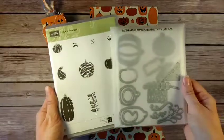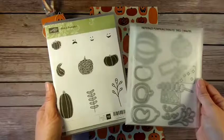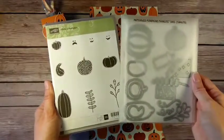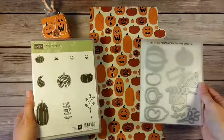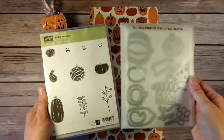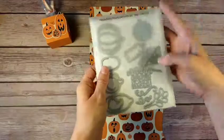The pumpkins on the stamp set and in the coordinating dies are actually the same size and style as the ones on the Designer Series Paper. So even though it's not technically part of the Spooky Night suite, it coordinates and works with it perfectly. Let me show you what I mean.